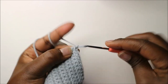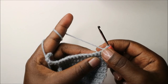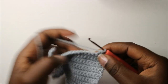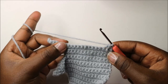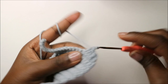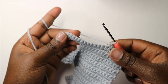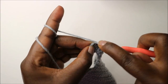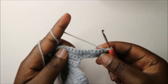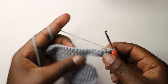In our 23rd row, we are going to start by decreasing, then do single crochet in all the remaining stitches all the way to the end. When you get to the very end, do single crochet, chain one, and turn.